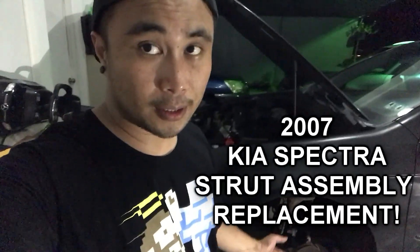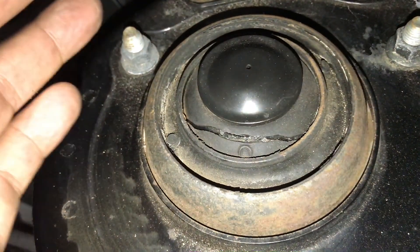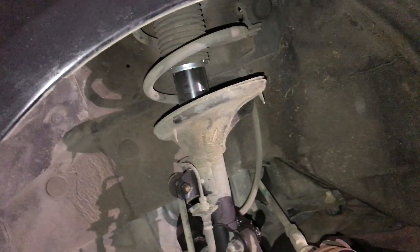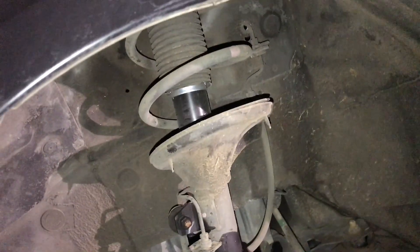Hey guys, welcome back to my channel. Today I want to teach you how to replace a 2007 Kia Spectra strut assembly. You can see here our strut assembly is cracked at the mount. This is the original part — it's 2021 now and this is a 2007, so it's really old.